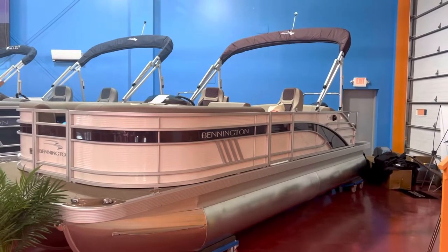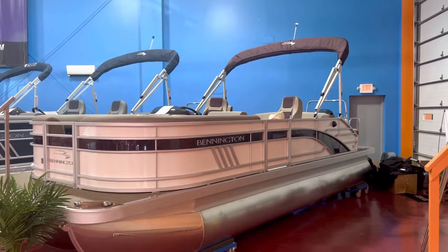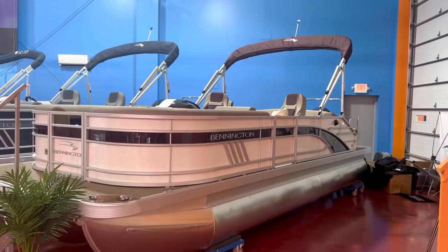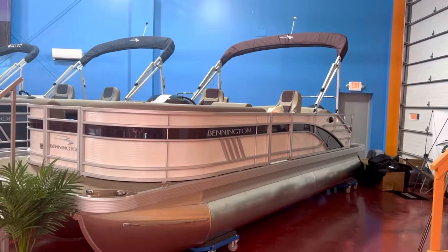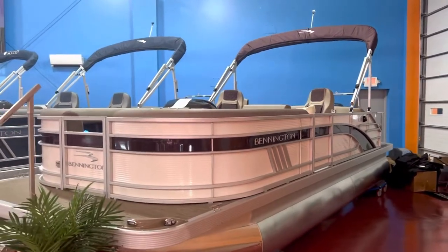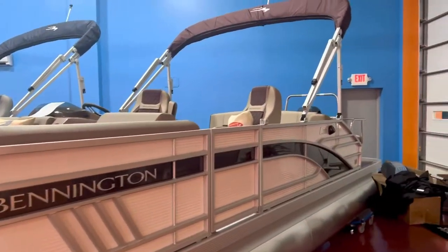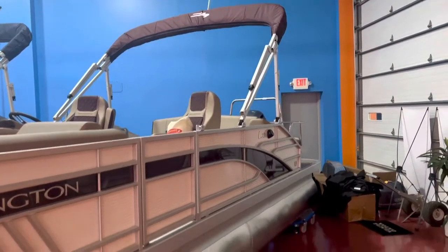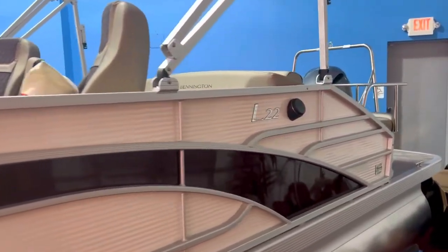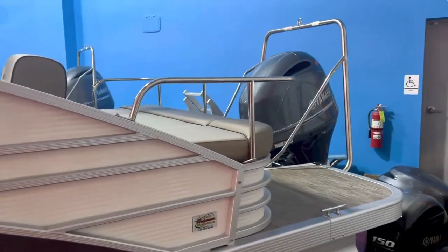Here we go guys, another 22 LSB by Bennington. This is a 22-foot L series swingback model tritune with a 150 on it. This one is a metallic pearl white with a sunset red accent stripe — really cool looking boat, very luxurious looking. It's also going to have the sunset red canvas color matched to that accent stripe. All the swingback models look really cool in the back end with this slope-down fencing.